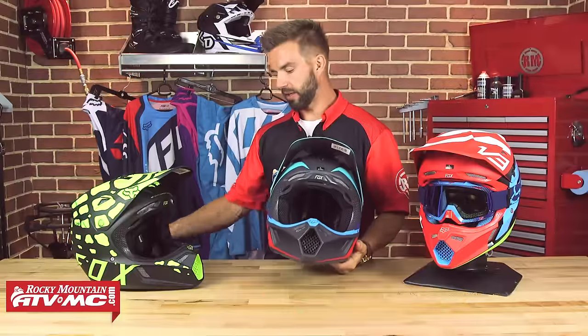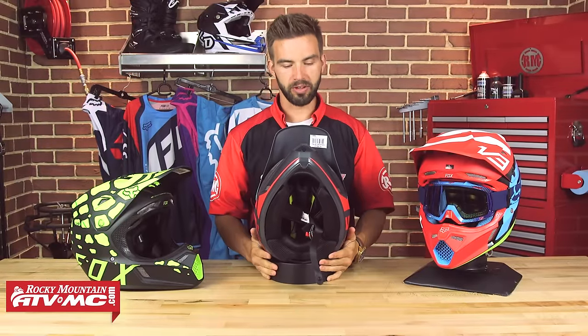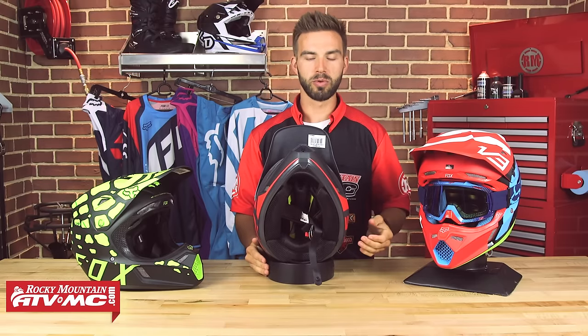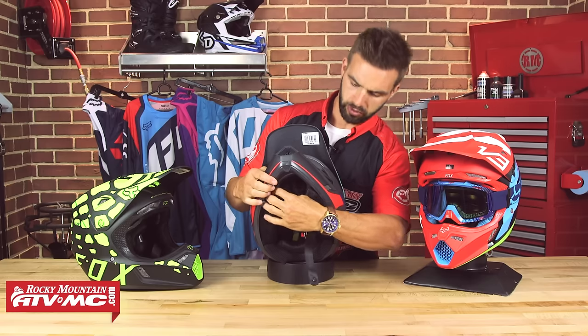As we work our way to the inside of the helmet, the liner is very comfortable. It's the Drylex liner that Fox uses — moisture wicking, antimicrobial, fully removable, and washable. I'm going to pull that out right now.